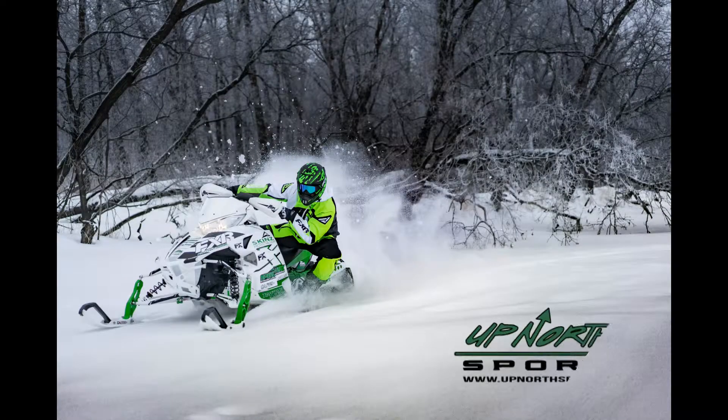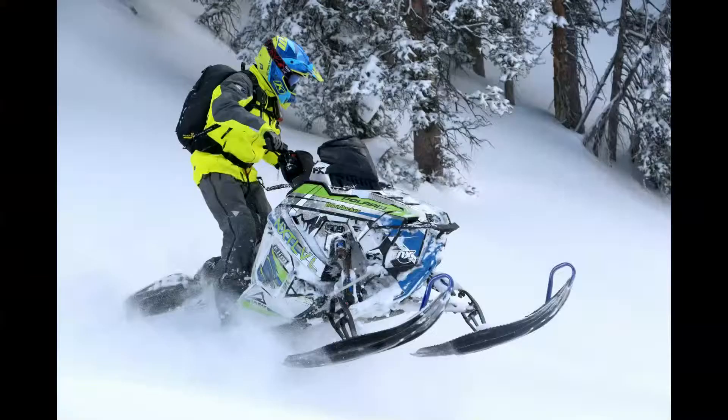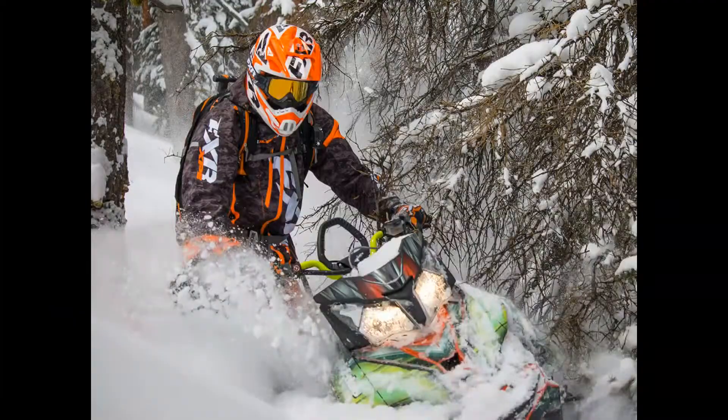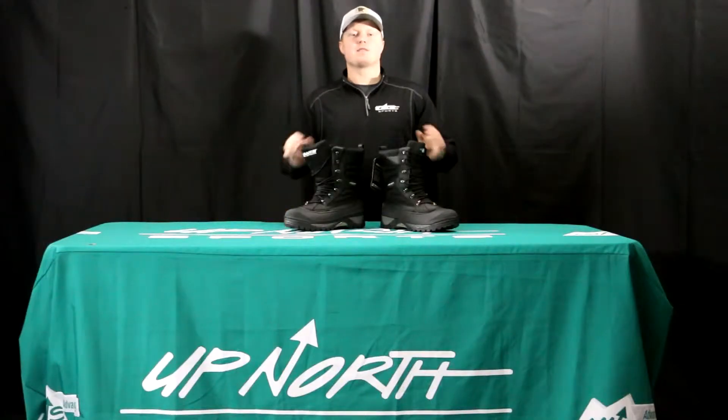If you're looking for an awesome multi-purpose boot, stay tuned — Up North Sports has got you covered. Hey everybody, it's Matt here from Up North Sports. Today we're going to check out one of Baffin's finest boots. This is the Baffin Crossfire boot.